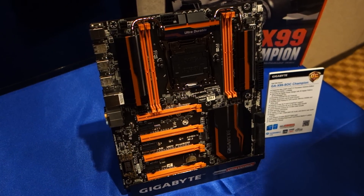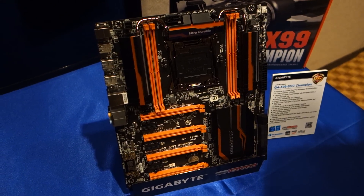Thank you for Maximum PC here at CES 2015. I'm here at Gigabyte's suite speaking with Leon. Leon, can you tell us what we're looking at here?